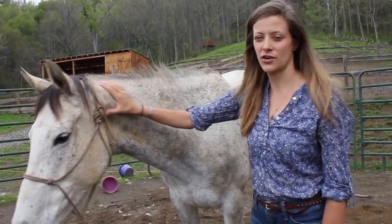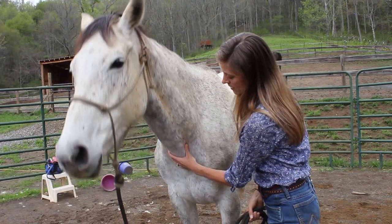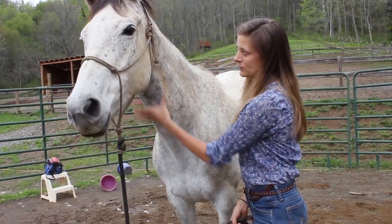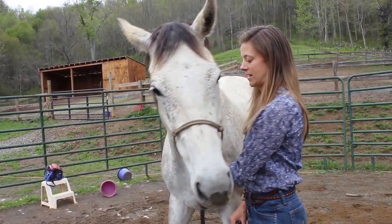The first thing is you want to be sure that you can pet her neck and she's okay with that. You also want to make sure that you can pet down here on her jugular. You can see she kind of tenses her muscles here, so I'm going to keep doing it until I see that she can relax.